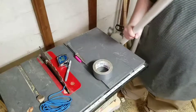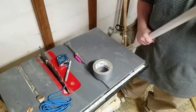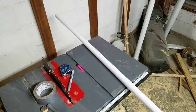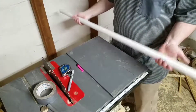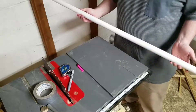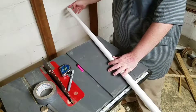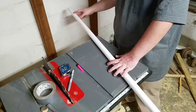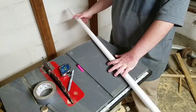Go ahead and slide the core into the PVC pipe. Now that you have the core inside, you basically have a heavier-than-normal PVC stick. What you're going to want to do is put notches on each end, and you're going to want to line them up really well because if you don't line them up, both ends are screwed.